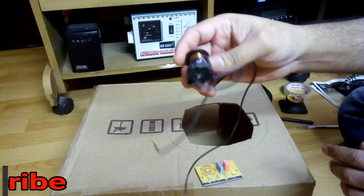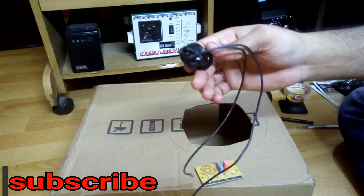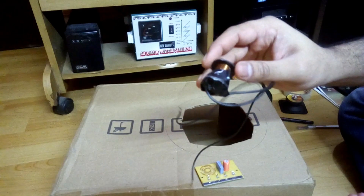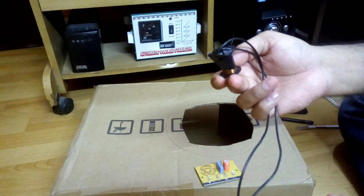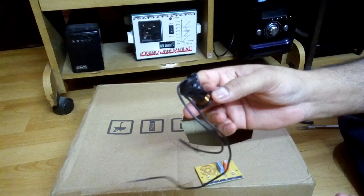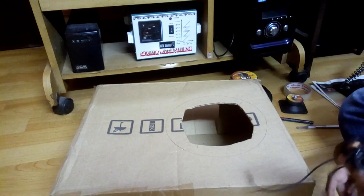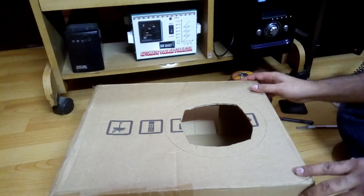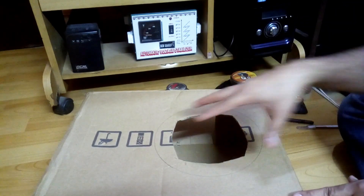I removed the coil before, to connect to my all-channel speakers, because the channel speakers were producing too much highs. I tried to adjust those highs with this coil but it didn't work for all the speakers. So I removed it. I'm gonna use this crossover for the woofer and for the tweeter as well.